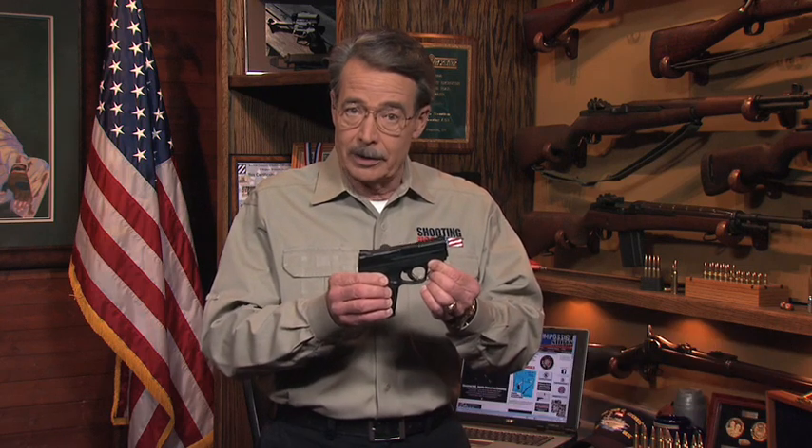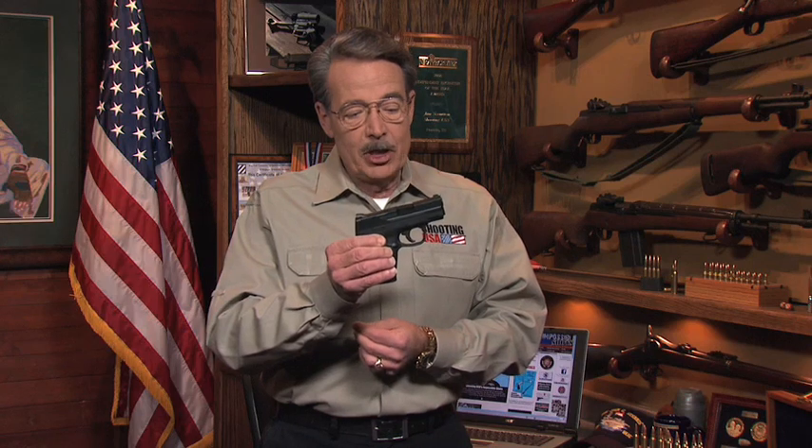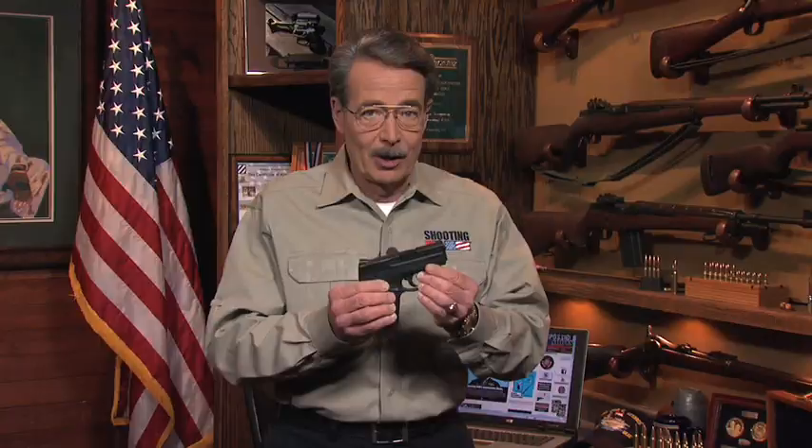I'm Jim Scouten with your first look at the newest member of the Smith & Wesson M&P line, the M&P Shield. It's small, it's light, and it's a full power self-defense gun for concealed carry. The M&P Shield in 9mm is available now with .40 caliber coming shortly.